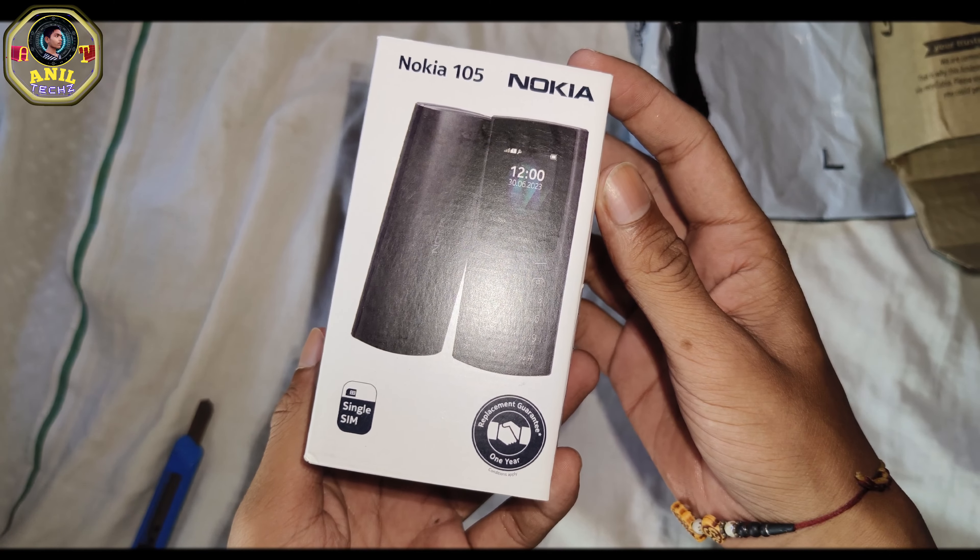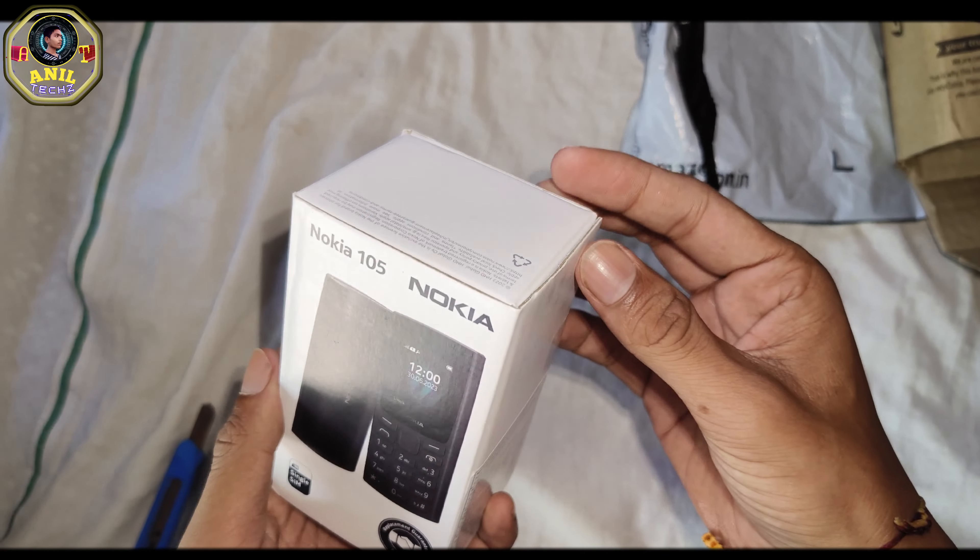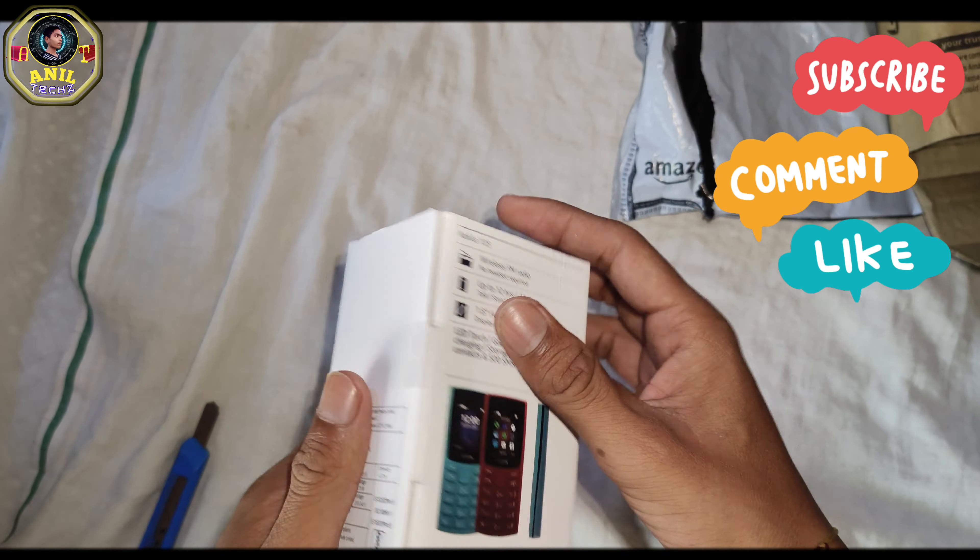This is a replacement for one ear and a single-SIM phone. I ordered it from Amazon.